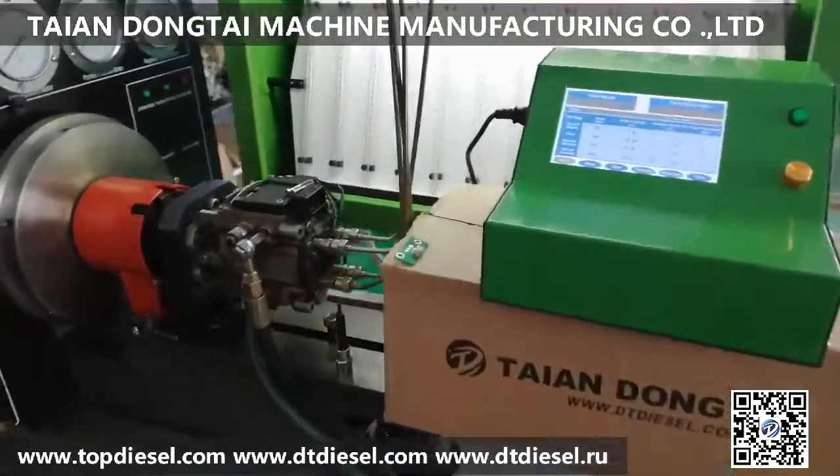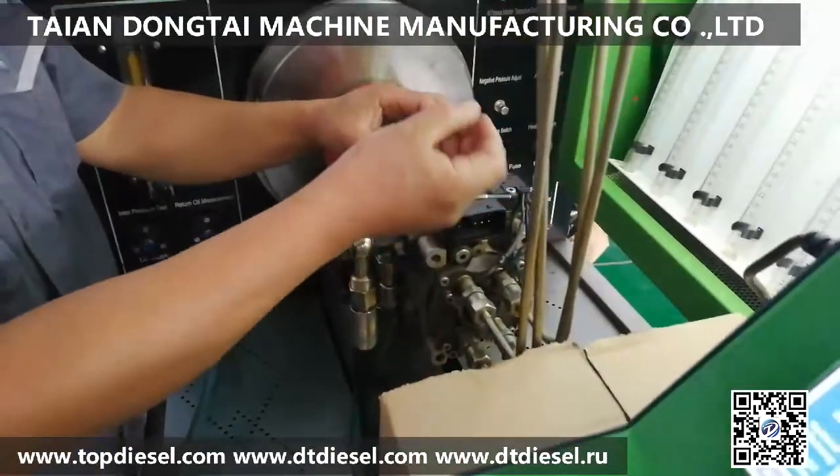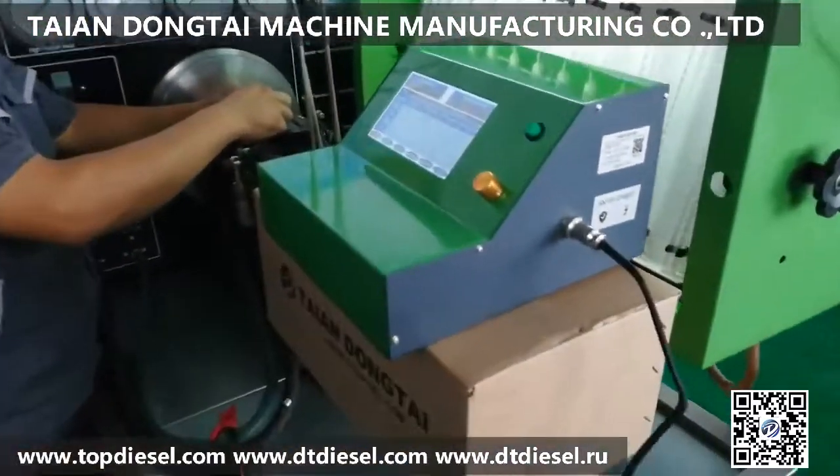Today we will show the VP44 bone testing by our new model VP44 bone tester. Here is the new bone tester and the cable.